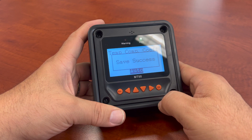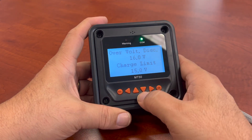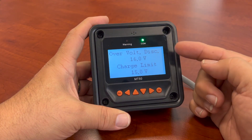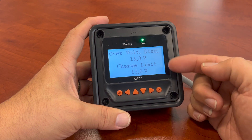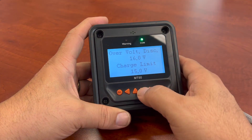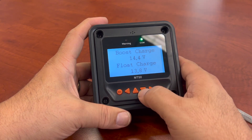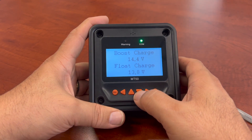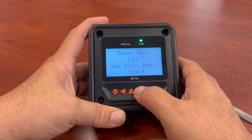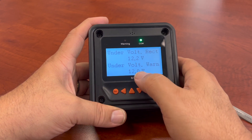Save. Save successful. So now we can move on to the next one. As we go further down, you can get your over voltage disconnect and charge limits. Since I'm using the sealed setting, it'll actually populate these particular parameters for you — your over voltage and equalization charges, boost charges, float charge, boost reconnect, and your low voltage reconnect. Under voltage reconnect, and of course your under voltage warning.